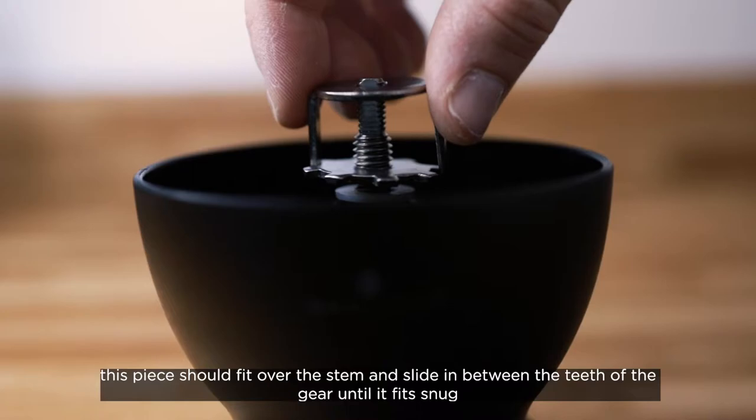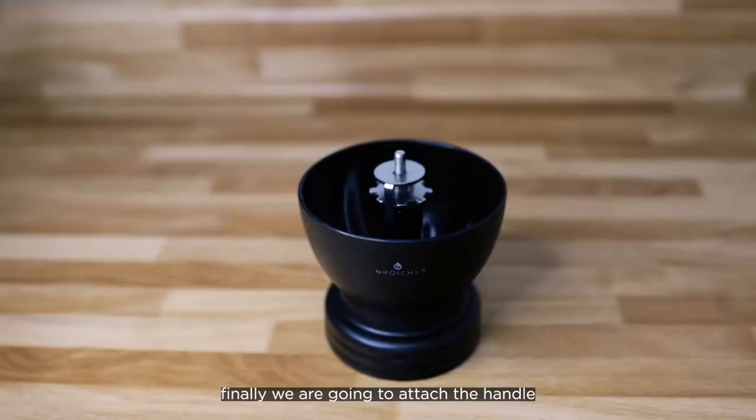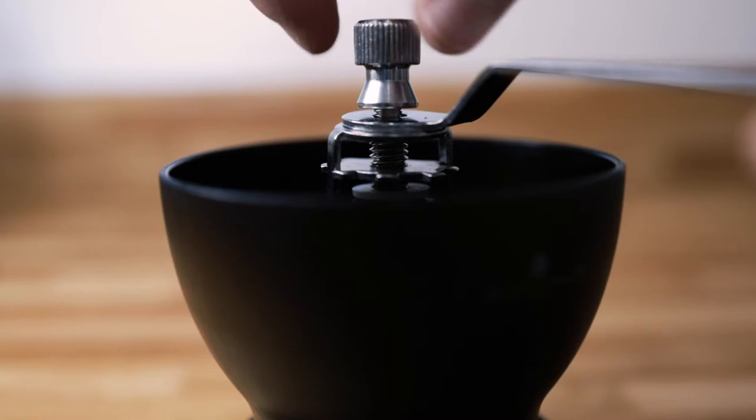Next we are going to attach the bridge piece to lock our gear in place. This piece should fit over the stem and slide in between the teeth of the gear until it fits snug. Finally we are going to attach the handle. While holding the handle in place over the stem, use the remaining screw to secure it into place.